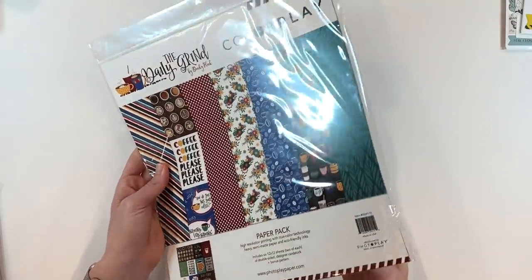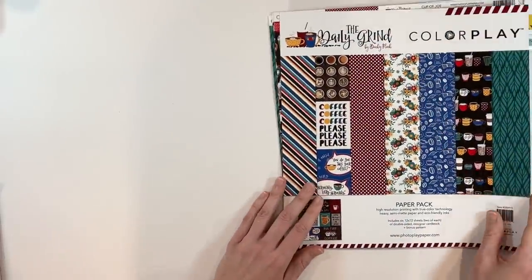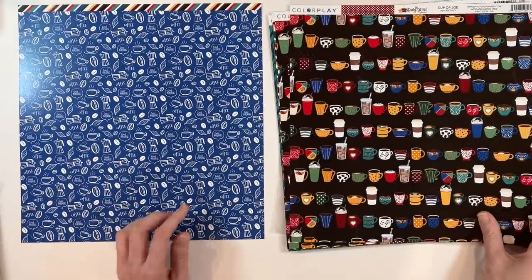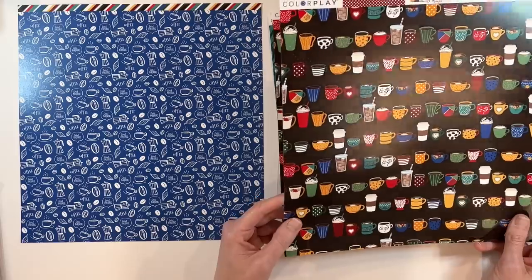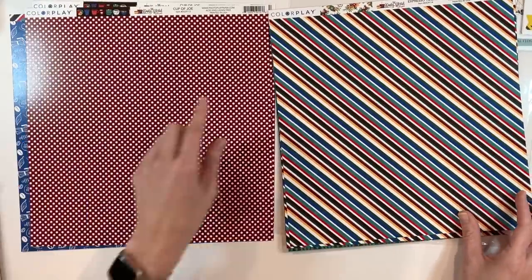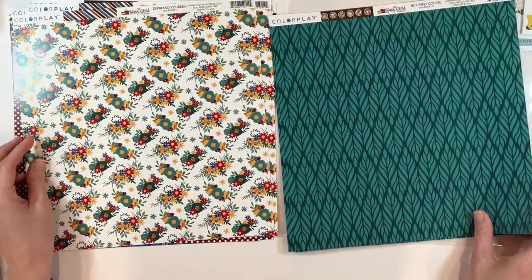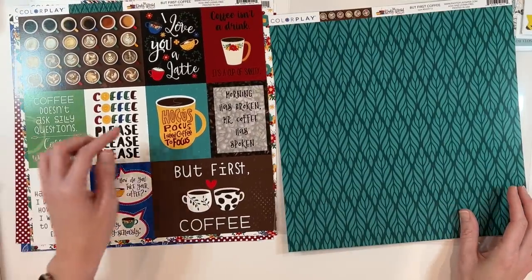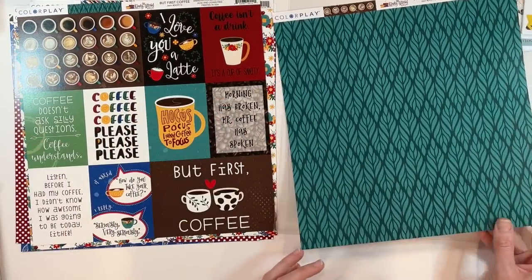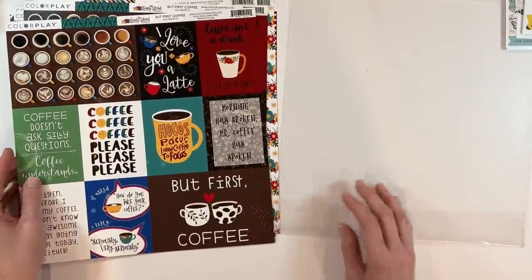This one is called The Daily Grind, again by Becky Fleck. I picked up a lot of her collections, and a coffee-themed collection was not hard to convince me I would want. This one has a bit of a fall feel to me — look at all those cups! When you mix in the dark reds and browns, I feel like this has fall vibes, even with the florals. 'Morning has broken, Mr. Coffee has spoken.' Before I had my coffee, I didn't know how awesome I was going to be today either! These are great to make little cards out of too, but I love doing coffee spreads in my planner, so those will come in handy.